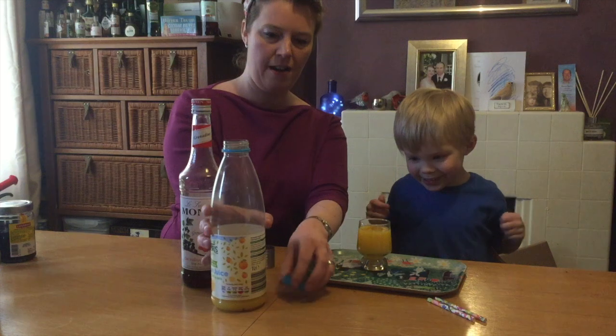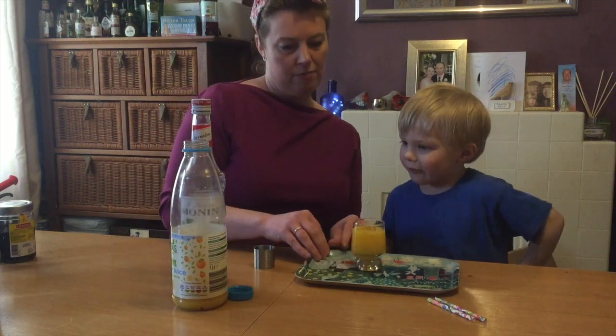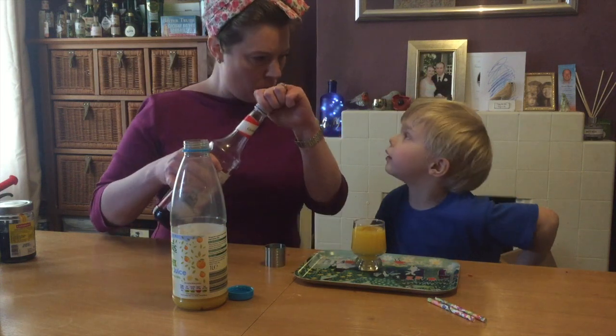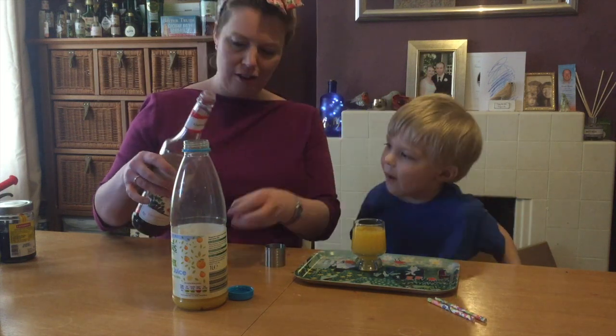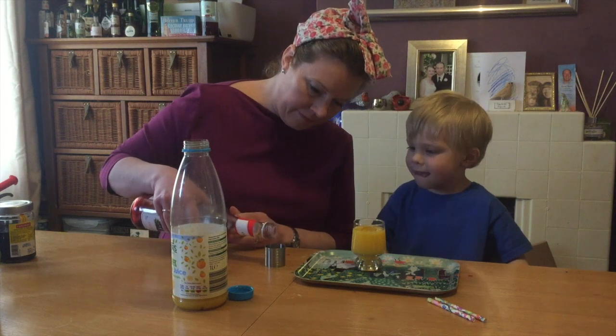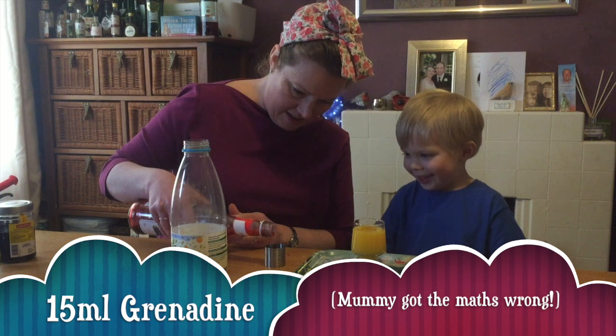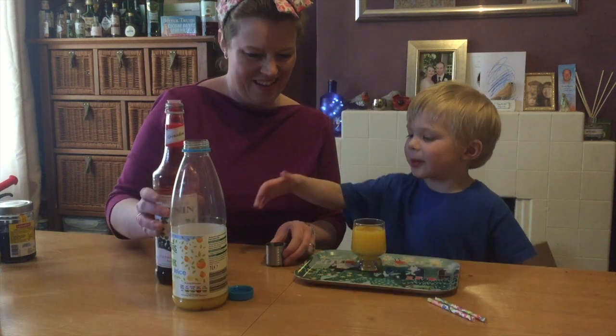There we go, so we've got a nice big glass full of orange. And then we're going to use about a quarter of a shot of grenadine. Can you remember how many millilitres that is? Fifteen. Fifteen — pour that in.